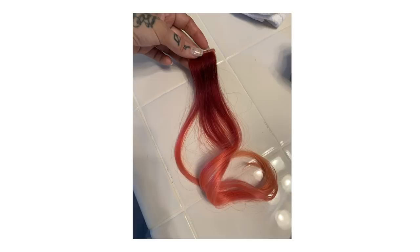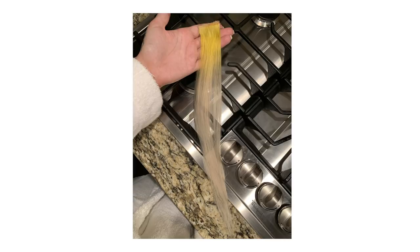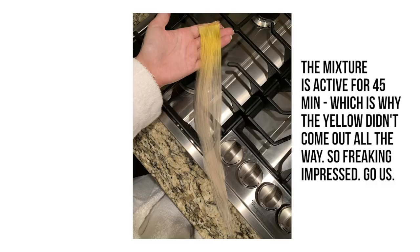I also wanted to see how this would work on darker hair, so I went ahead and did a swatch on darker hair. You can see what it looked like when it first went in, then a little bit later, and then the final results. I was really impressed — the hair felt great. I could literally hit that again with the color remover and I think it would have removed even more.